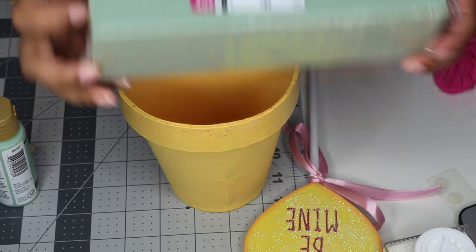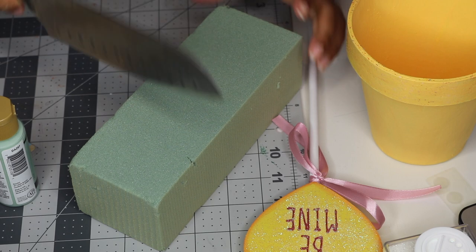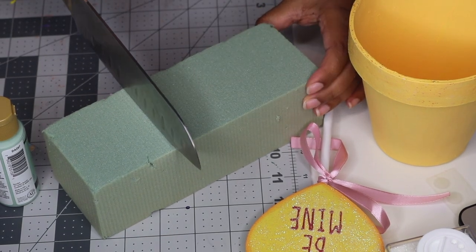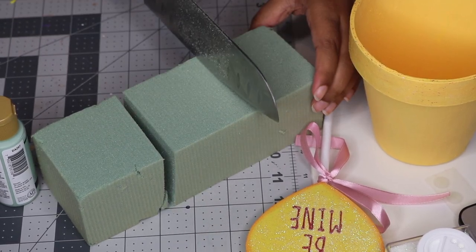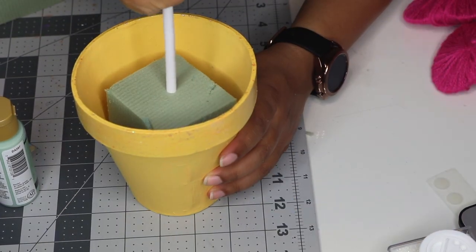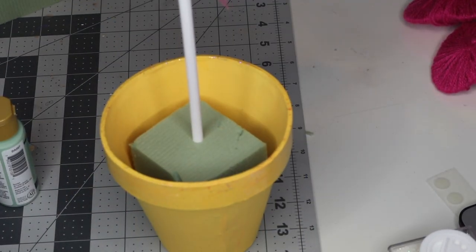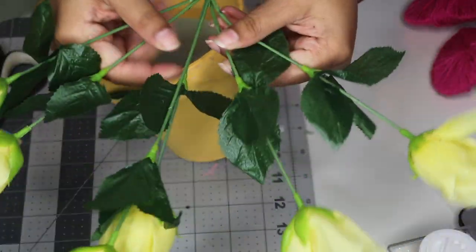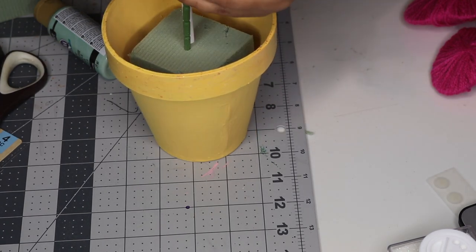I have some flower foam from the Dollar Tree and I'm just going to cut this foam into three pieces so that it fits into each of my little potted plants. You're going to need a sharp knife for this, so if you are underage please ask an adult for help. I just stuff the floral foam all the way to the bottom and then stick the conversation heart all the way down to the bottom.